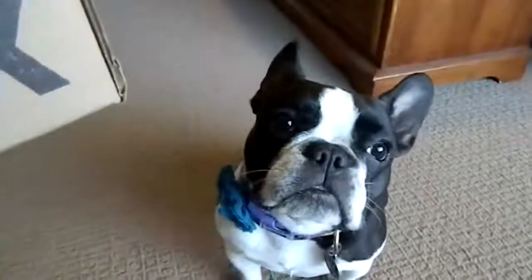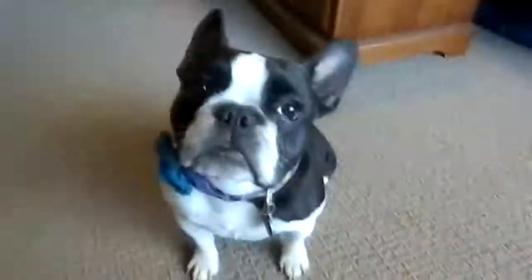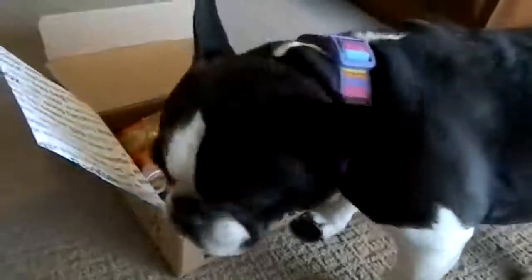Okay, we have yet another BarkBox for Bluebell. All right, well, let's see what you got this time. Let me help you, let's see what we got.